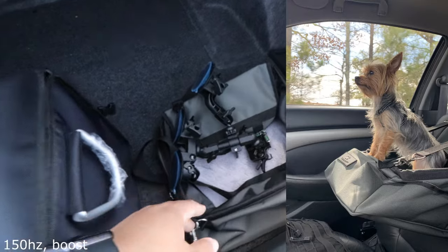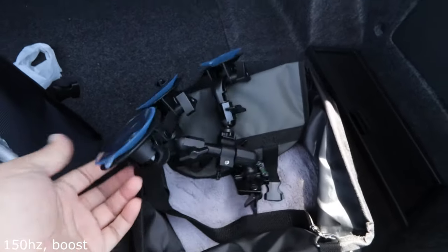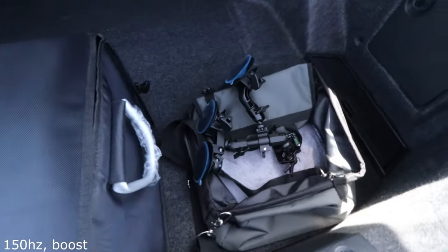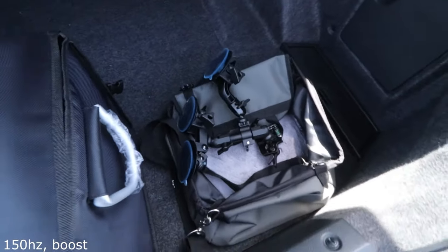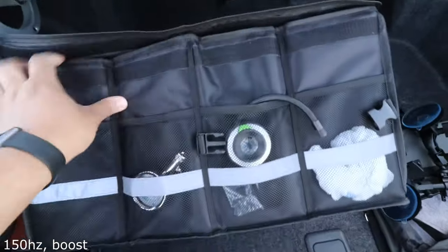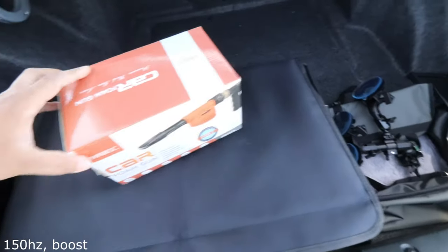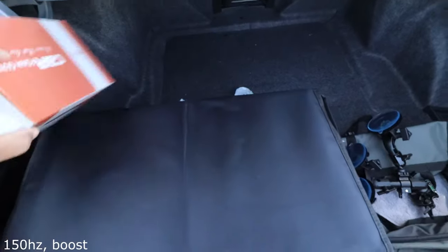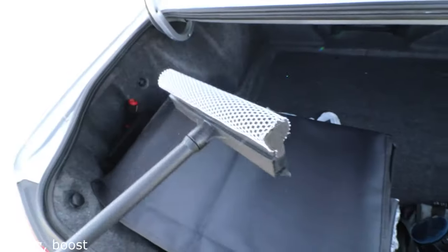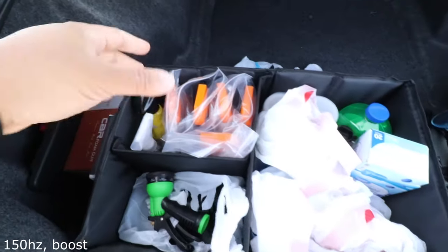When you first open the trunk, to the right I have a dog car seat. I also have a windshield mount for my camera or phone to record. Then there's this trunk organizer — without it my trunk would look terrible. I also keep my foam cannon box in here and a window cleaner, which really comes in handy with all this pollen on the windows.